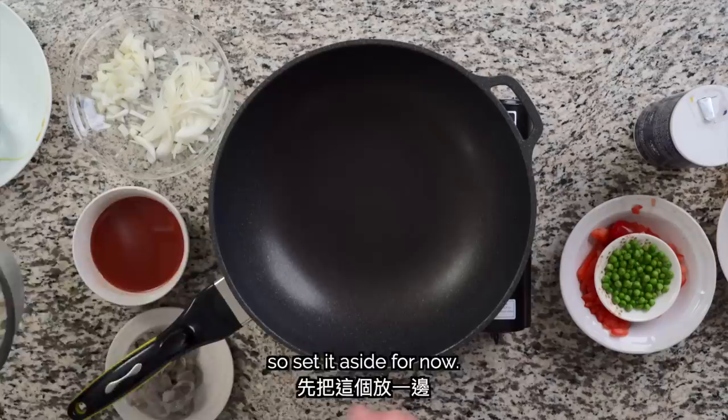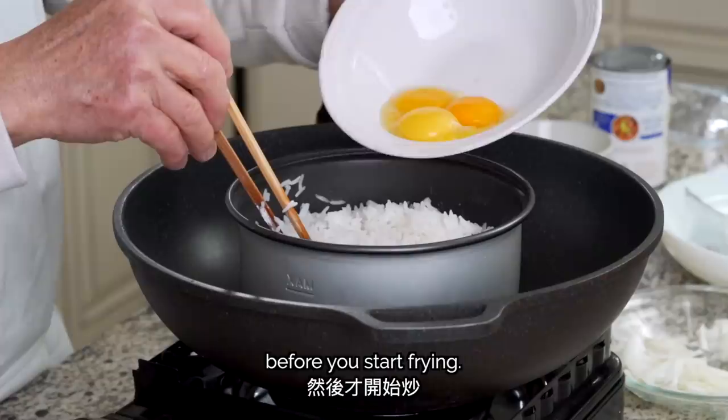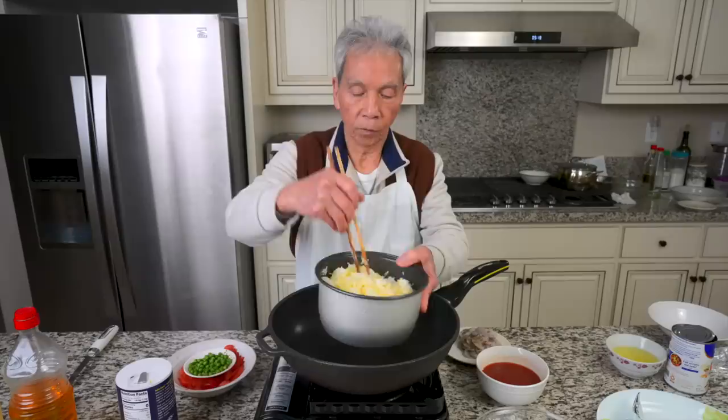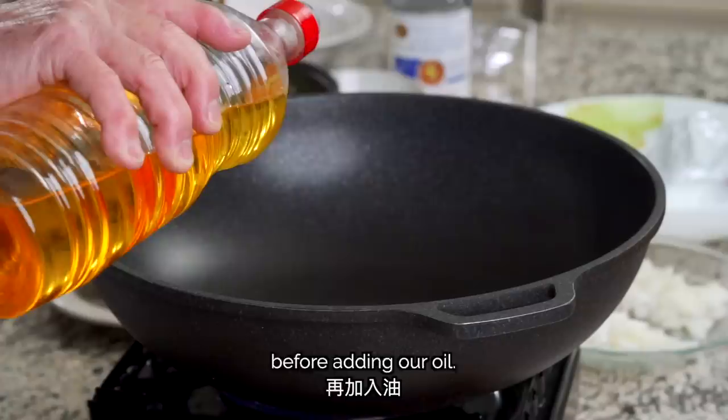Next up is my dad's special approach to making fried rice. We'll use the egg white and mix it with the rice. We'll heat the wok on high for about a minute before adding our oil, then add a tablespoon of oil and the rice.